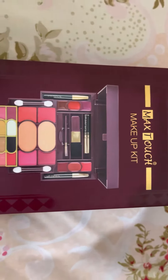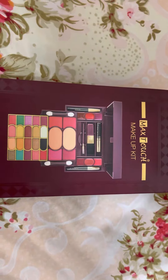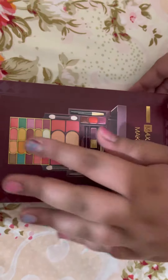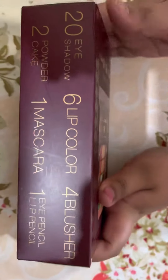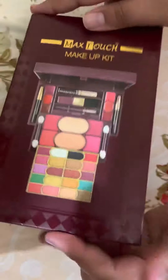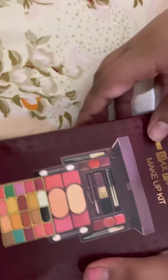Hey guys, welcome back to my YouTube channel. In today's video I'm going to be opening the Max Touch makeup kit. Here it's written all of the things that it contains. Let's open it.